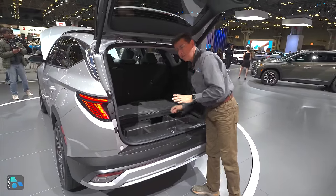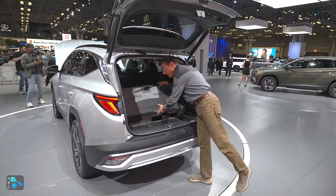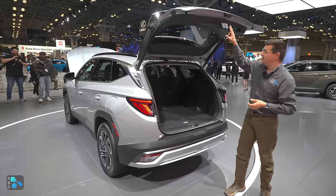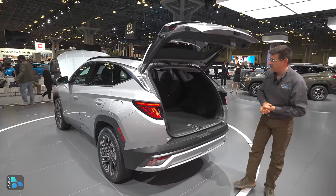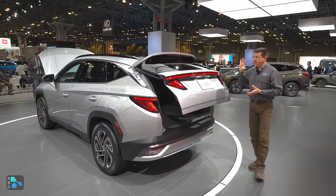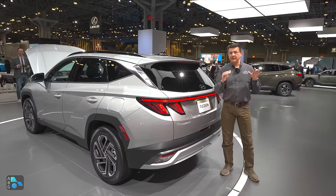That's a bit of a change versus what we find in the regular hybrid model. I'm actually surprised that Hyundai didn't manage to squeeze those components somewhere else so we could have had exactly the same storage area, but I think they did a pretty decent job packaging the hybrid and plug-in hybrid system overall.